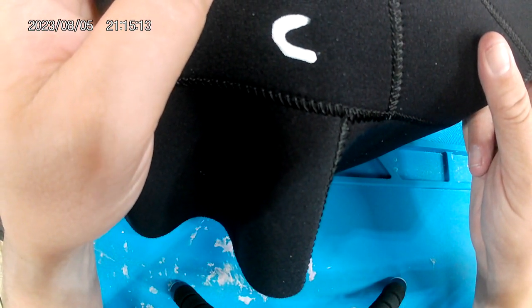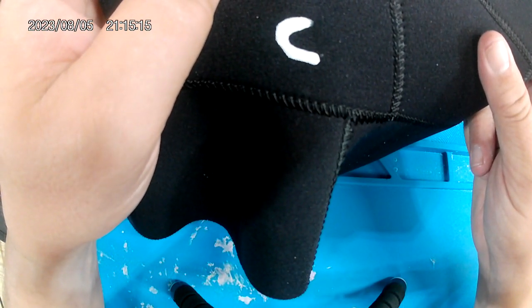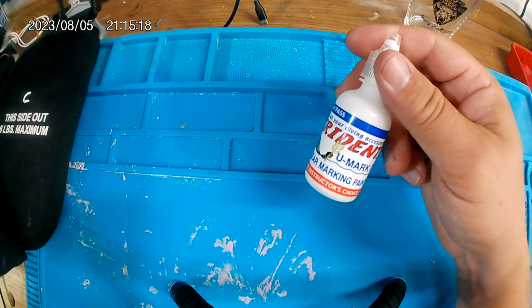So it holds up pretty well. I'm pretty happy with it. And if it doesn't, you can go back over it again. Pretty simple tip — the Trident U-Mark-It marking paint.